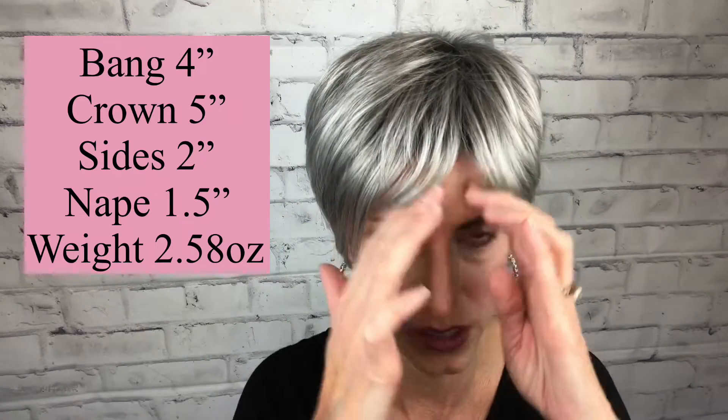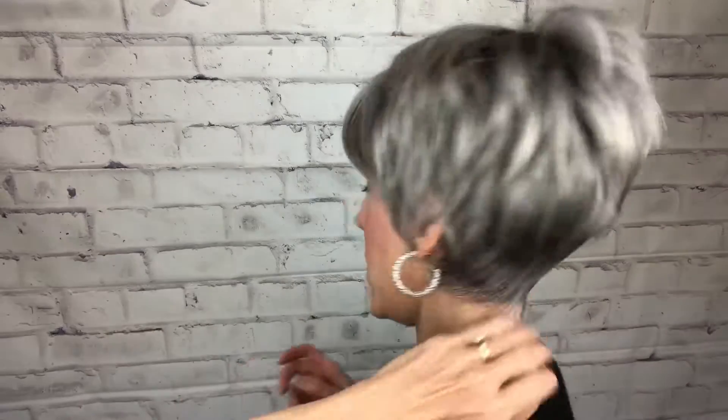Measurement-wise, Brady has a four-inch bang and I have a four-inch forehead, so I probably would not trim that bang. If I trimmed it, it might go a little bit too short. I have almost full forehead coverage, but if you want absolute full coverage, you might have to steam them just a little bit. She is five inches from the crown, has two-inch sides, and a one-and-a-half-inch nape. Weight-wise, she's super lightweight at 2.58 ounces. Really cute, really pretty, nice layered pixie — a very popular style.